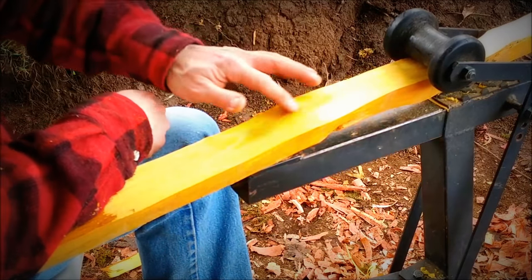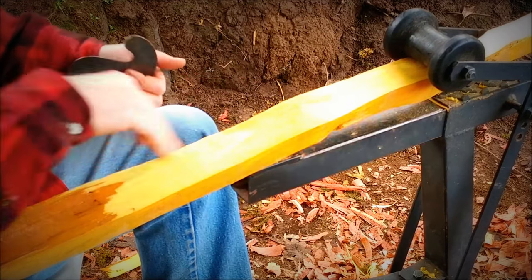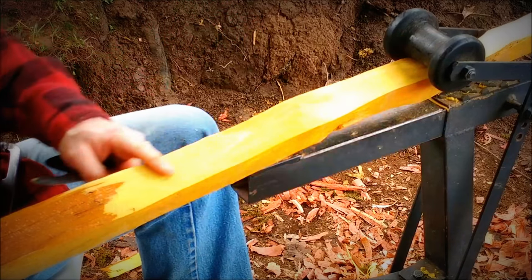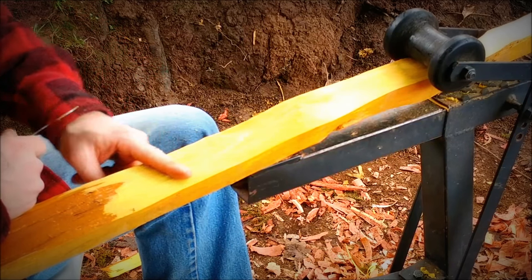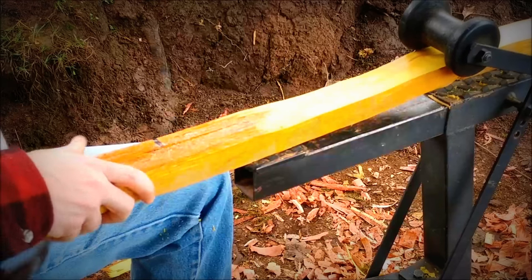Alright, that's as far as I'm going to get with the scraper. I think I can clean that up a little bit with some sandpaper later. But I got it down to my growth ring here and I can keep going. I'm probably going to leave a little island here where it's still dipped down, but I'm just going to keep moving forward with my ring.